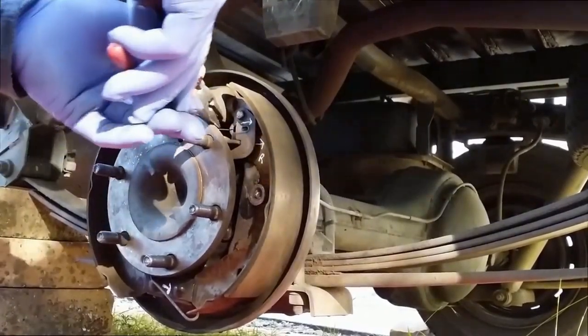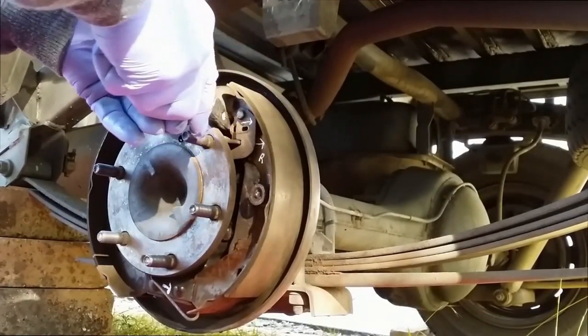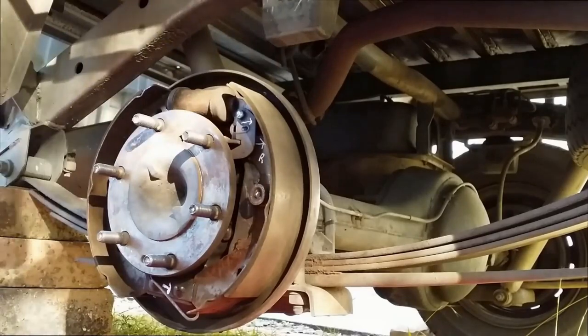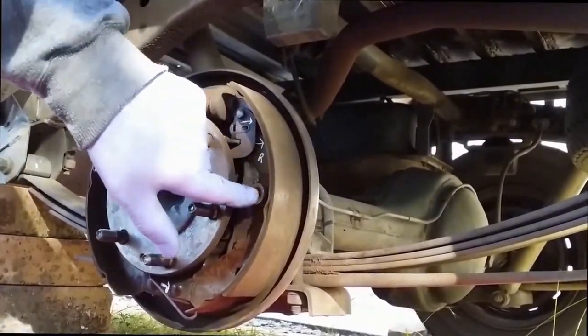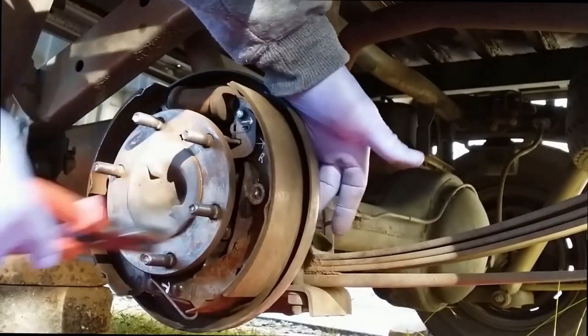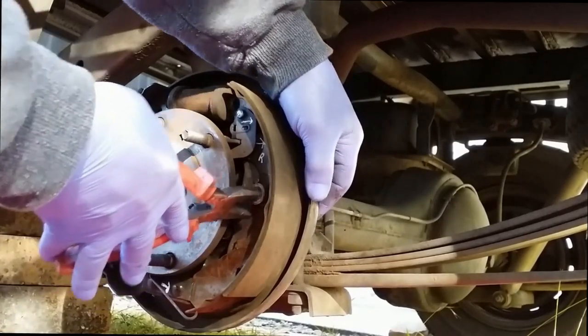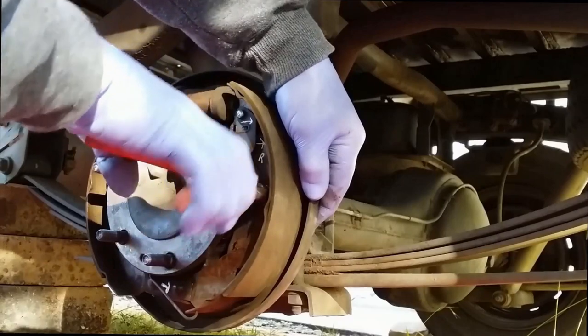Now the small spring behind. The shoes have got a retaining clip here, so I'll just grab it from behind — it goes right to the outside of the body — and I'll just push it in and turn it.